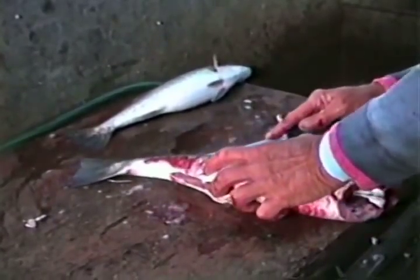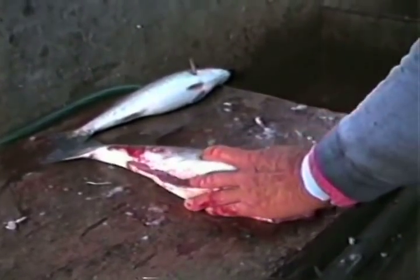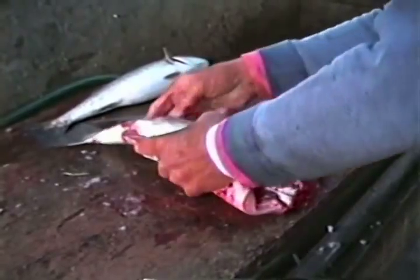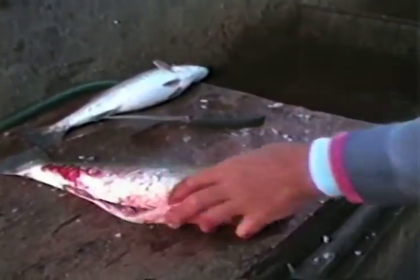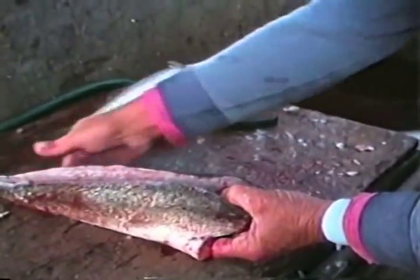Frank has this fish already scaled. He then removed the head and the intestines. Next, he cut along each side of the dorsal fins and then removed the dorsal fin portion. The only bones remaining are now the backbone, and it's ready to cook.